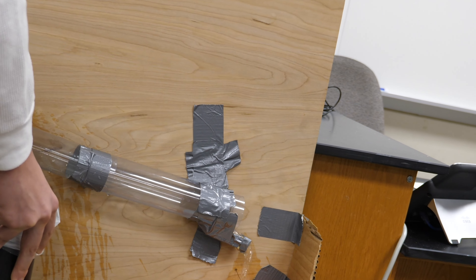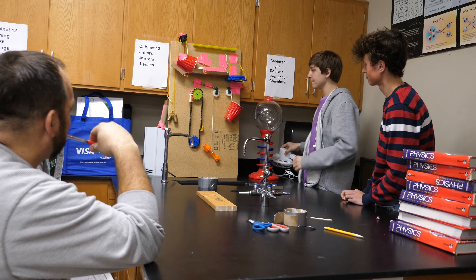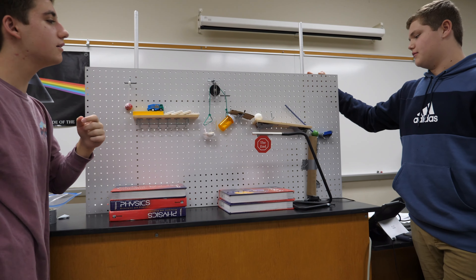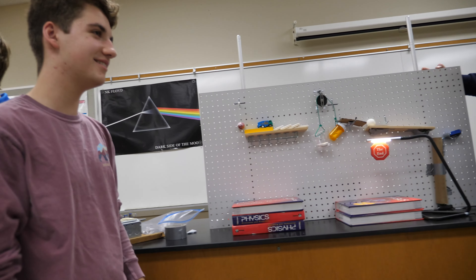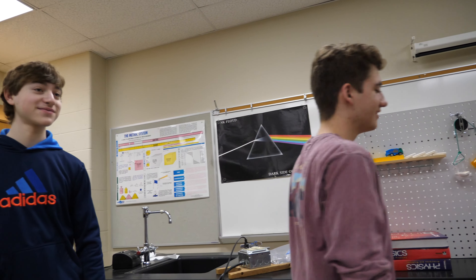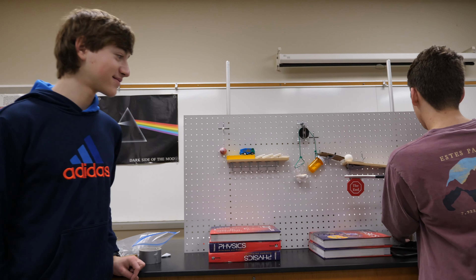There we go! Give a round of applause. Very good. The light came on. Everything worked. That was very, very good.